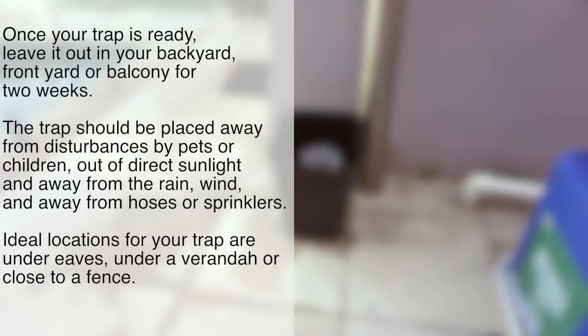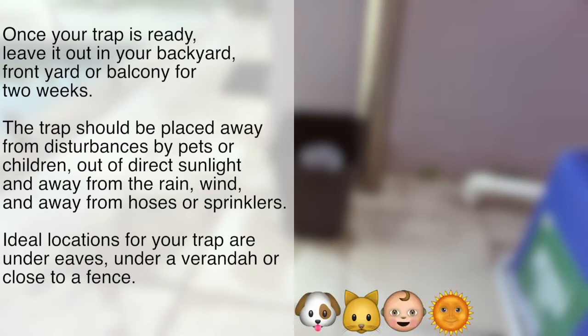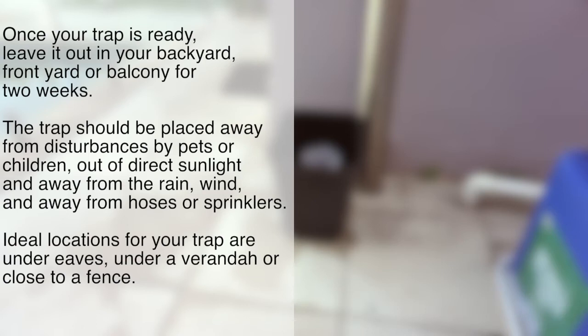Once your trap is ready, leave it out in your backyard, front yard or balcony for two weeks. The trap should be placed away from disturbances by pets or children, out of direct sunlight and away from rain, wind, and hoses or sprinklers. Ideal locations for your trap are under eaves, under a veranda or close to a fence.